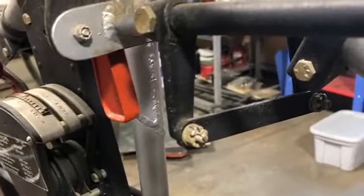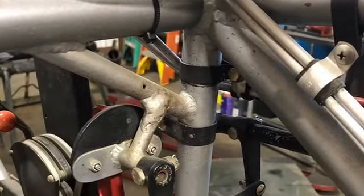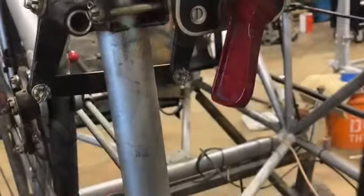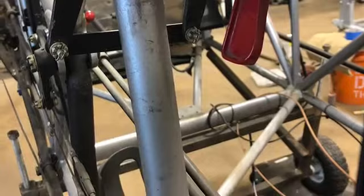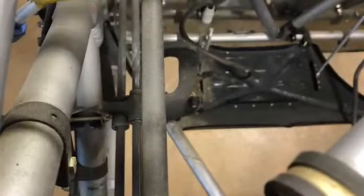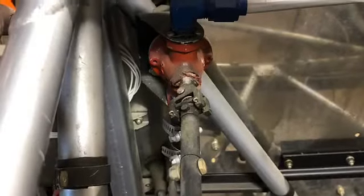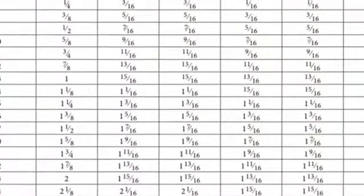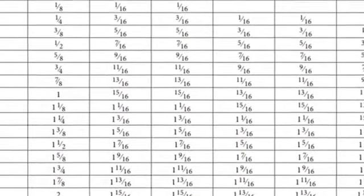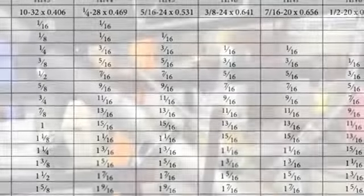Throttle quadrant — we're back into that linkage. That was the forward cockpit. This was actually a duster, so they had a big hopper tank for the chemicals so they could spray the crops with it, and then it just got put back in there. Right there is a chart for hardware and sizing, which makes life a lot easier.